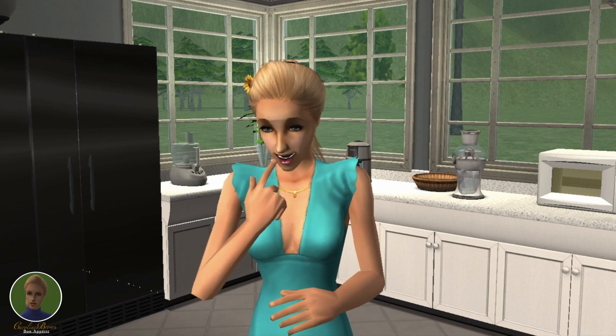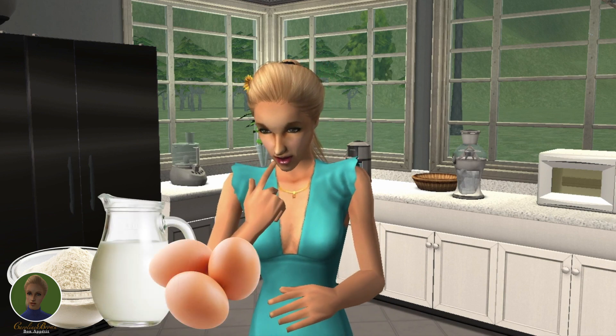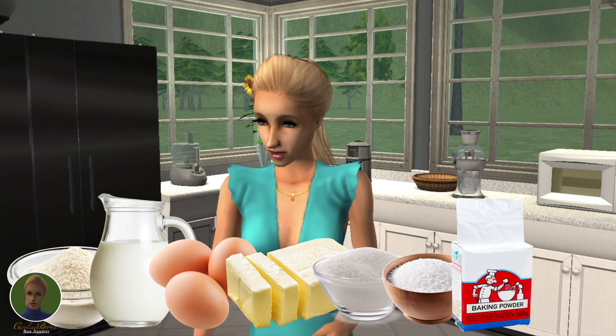So these are the ingredients that you need: all-purpose flour, milk, egg, butter, sugar, salt, baking powder, and maple syrup.